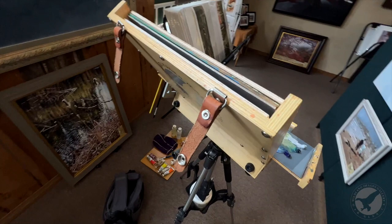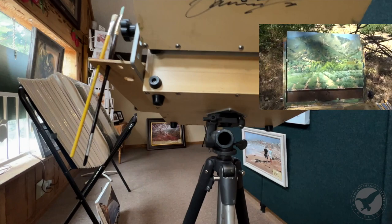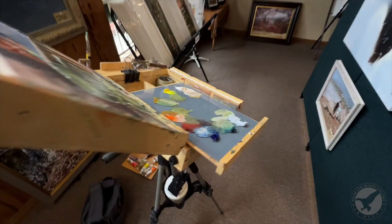It's got some leather straps here to lock it up, and like I say, it sits right on a nice tripod. All in all, I've been really happy with this box and Gorilla Painter.